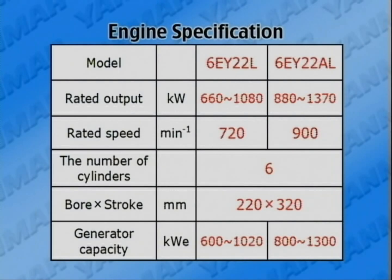Operating at 720 rpm and 900 rpm, these engines are called 6EY22L and 6EY22AL accordingly. Both have six cylinders and a bore-stroke of 220 by 320 millimeters. Other main specifications are as shown.